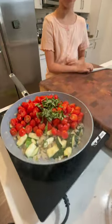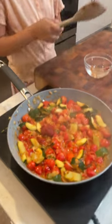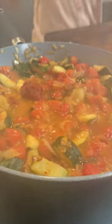Add fresh chopped basil and stir. Once your tomatoes are nice and soft, add one tablespoon of tomato paste to add depth. Then add three quarters cup of water and two tablespoons of balsamic vinegar.